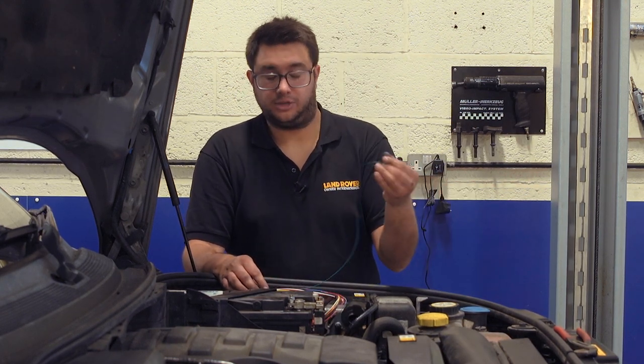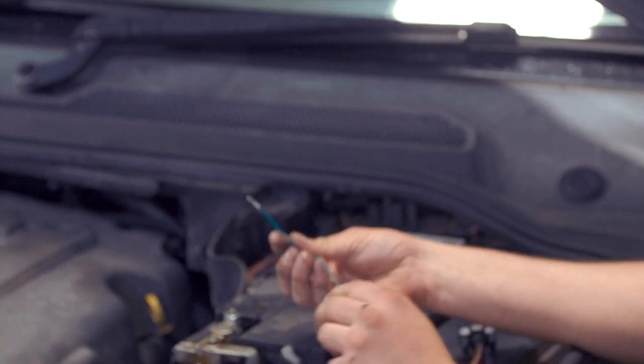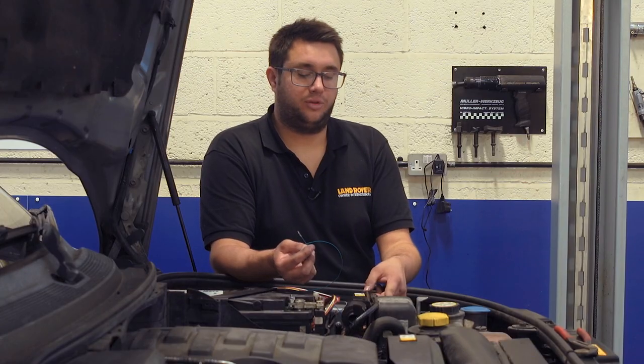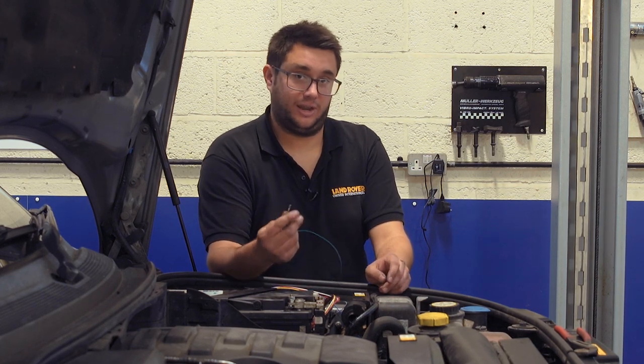The second wire is the green one — that's what's actually going to fire up the fuel-burning heater. In order to fit that, we need to remove the plug from the fuel-burning heater itself, remove one of the blanking plugs from that, and then fit this pin.